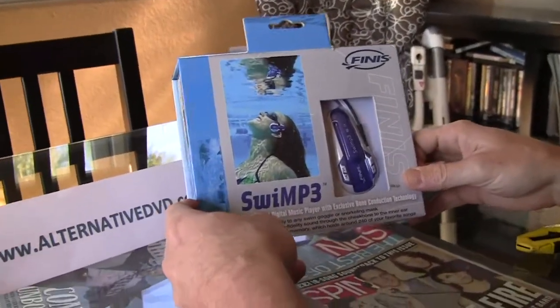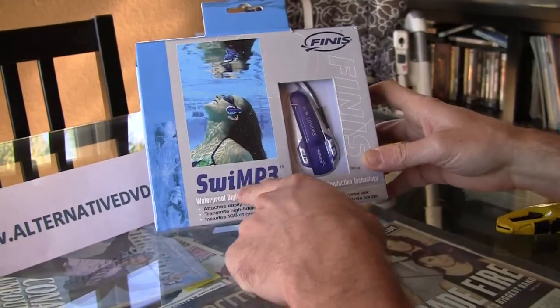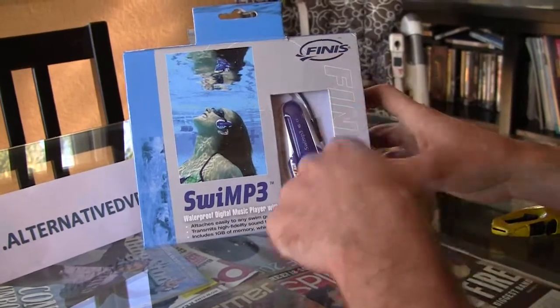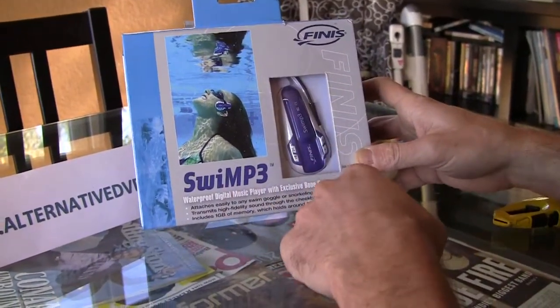I'll be testing it myself, most likely the next week or so. This is the Swim P3 made by Finnis. It's a brand that does products for swimmers in general.